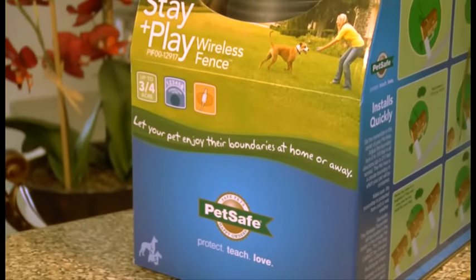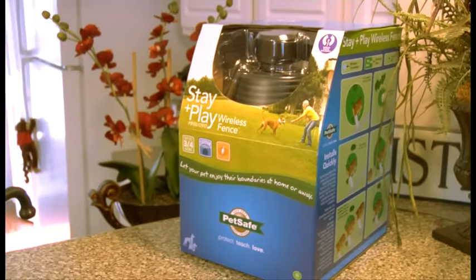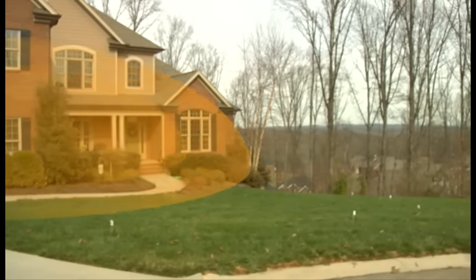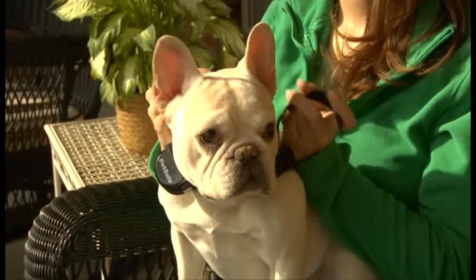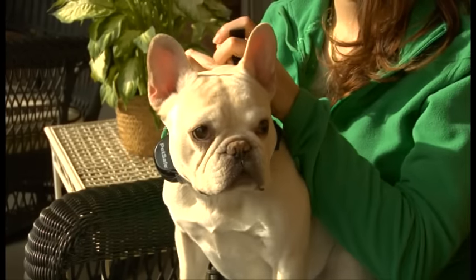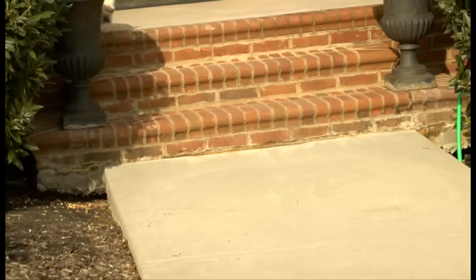The system works for pets weighing at least five pounds, but it's great for small and large dogs. It works by transmitting a radio signal that creates a circular containment area. Your pet wears a receiver collar that signals him if he tries to leave the boundary area. Once trained, your pet can roam freely and safely in the containment area.